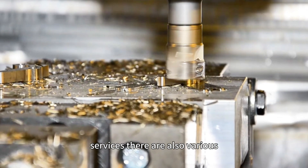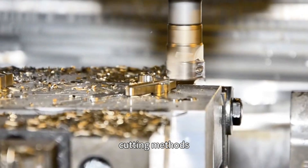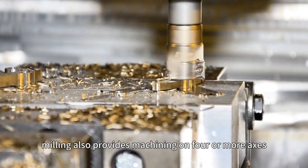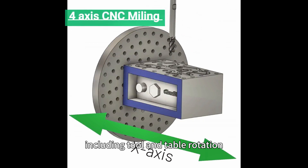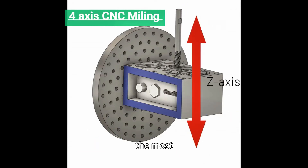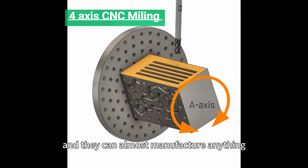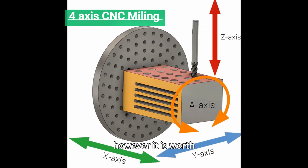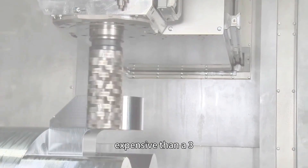There are also various types of milling cutters that provide different cutting methods, such as end milling, hollow milling, and face milling. CNC milling also provides machining on four or more axes, including tool and table rotation, which provides additional flexibility. The most common of these machines runs on five axes and can manufacture almost anything that can be made through CNC machining.